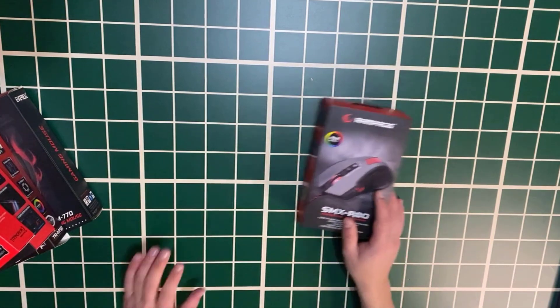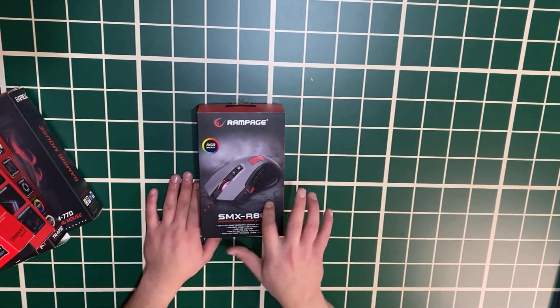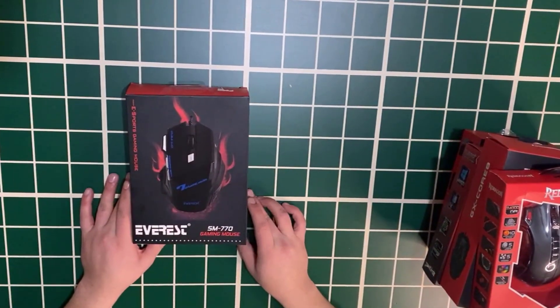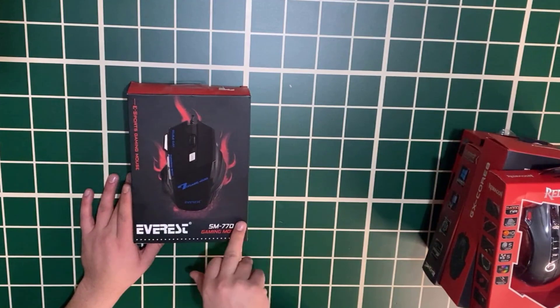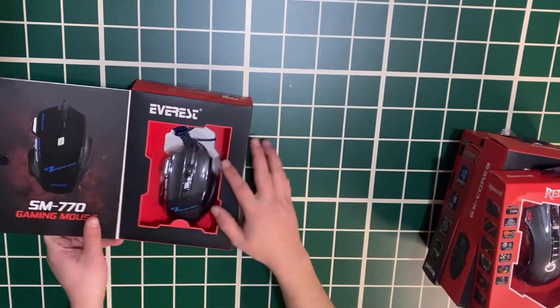There is also an RGB mouse from Everest, the SMX-R80. First, let's do the unboxing of the budget-friendly mouse. As I said, we will send 6 of these. We have 4 units of the other models available. I will open the boxes without damaging them.